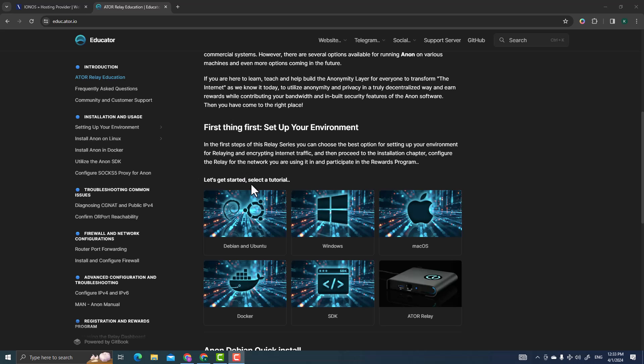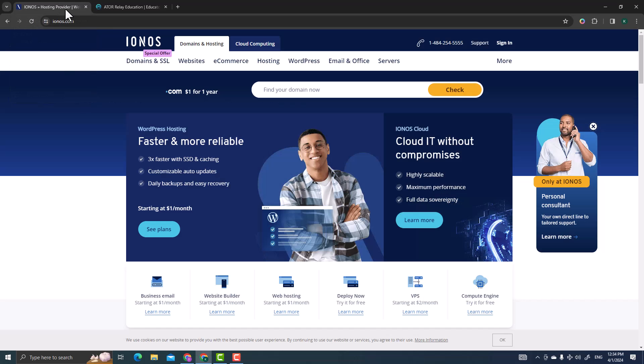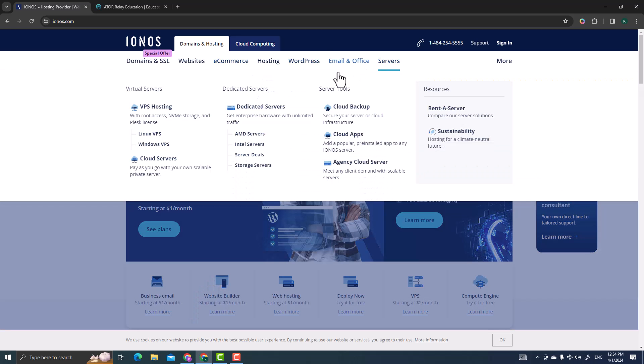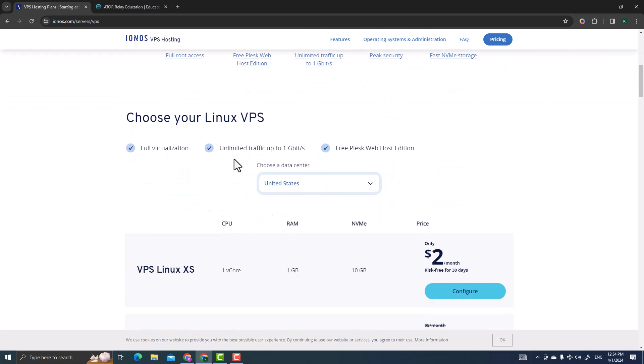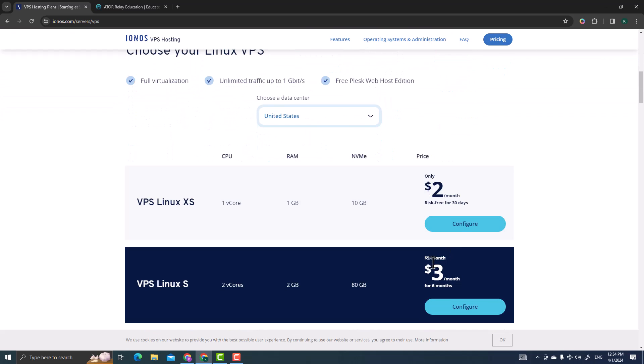Because we're hosting on a VPS server from another company, we'll be working through Linux. I'm using IONOS — I'll share my referral link. They're currently doing a sale. Go to Services, then under VPS Hosting select Linux VPS. When you scroll down you'll see many plans; currently they have a sale where you pay about three dollars.